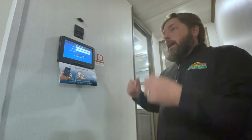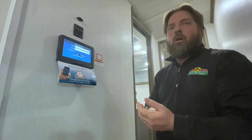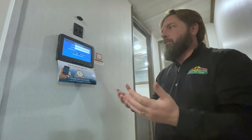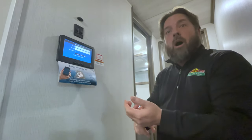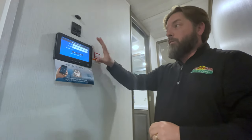Let's say you're at home and getting ready to head to the campground — you go on your phone, turn your air conditioner on ahead of time, get the thing cooling down so it'll be ready to go when you get there. Or fire up the water heater so you have hot water when you arrive. Lots of options with that — some really cool features built into the in-command system.